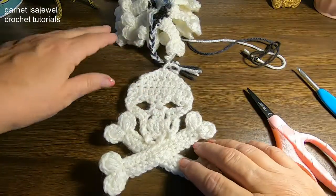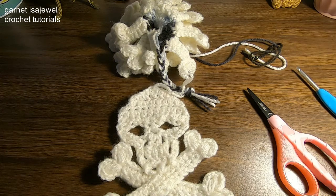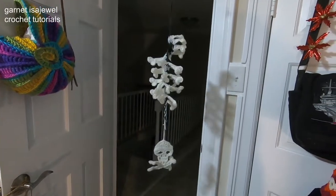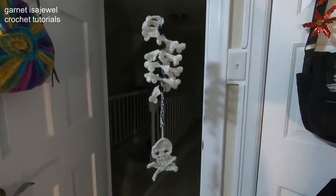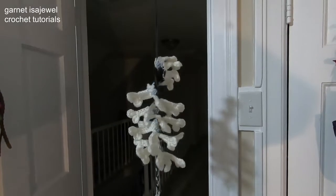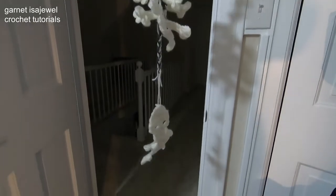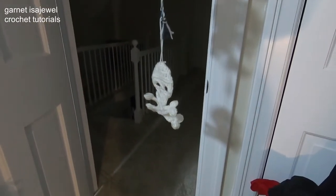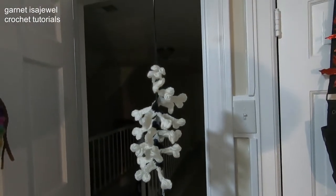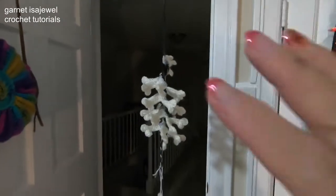Let me hang it up so you can see how mine looks — I'm sure you're already appreciating what yours looks like. So what do you think — do you like my skull and bones wind spinner? I think it's kind of cute. Thanks for joining me today as we made this skull and bones wind spinner. Till next time, bye bye!